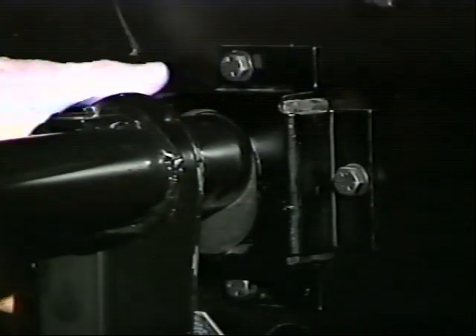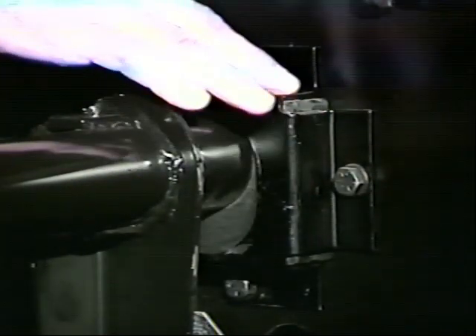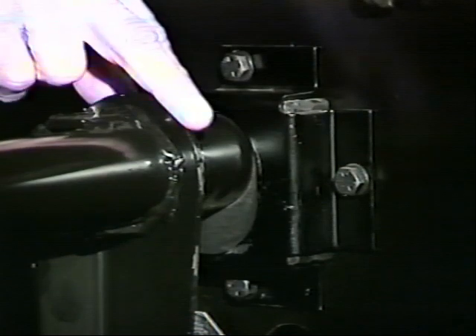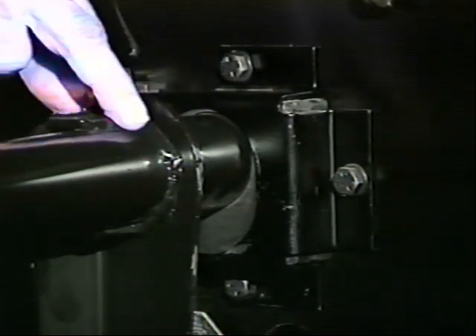We would also look for splits and any signs of problems developing. Each of the rubber blocks is installed in a metal box. We would be inspecting this box for fatigue and splitting, and checking the hardware to make sure the bolts are secure. Where the hanger leg is welded to the tube, we would look for metal fatigue and any signs of failure in these areas.